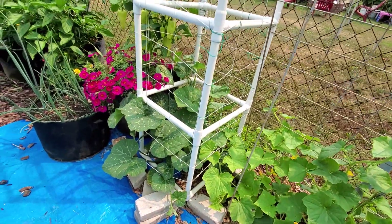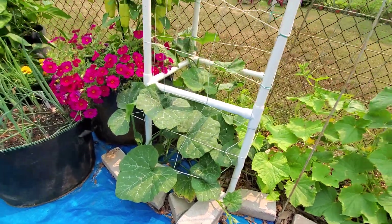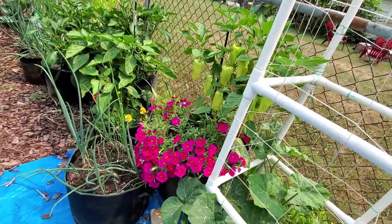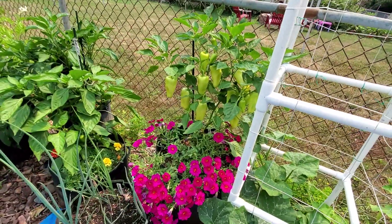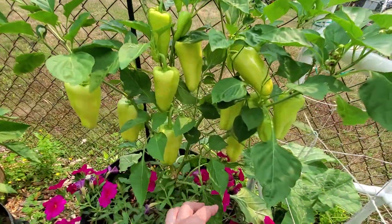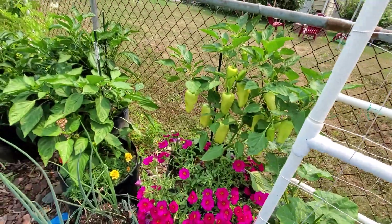The honey nut squash seems to be doing well. This is the last time I'm going to try it because I haven't had good harvests before, so if it doesn't work I'll stop growing it. I've got a gypsy pepper planted with a petunia. I just had more but a branch broke off in the rainstorm that we got, but that's fine.